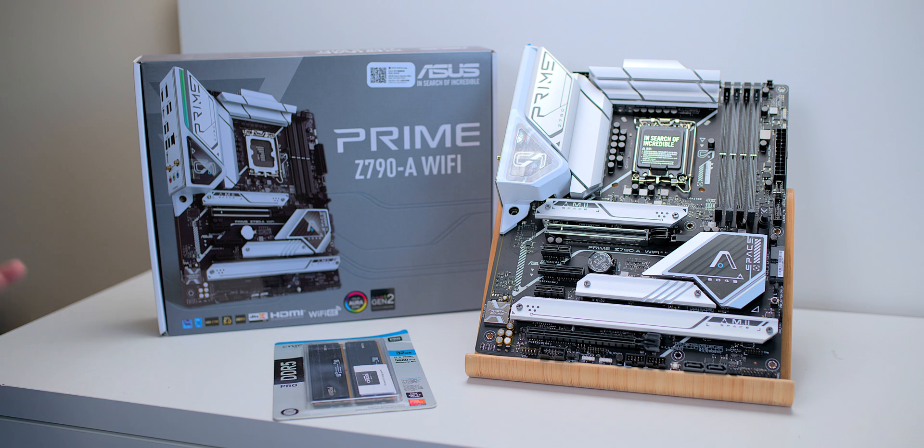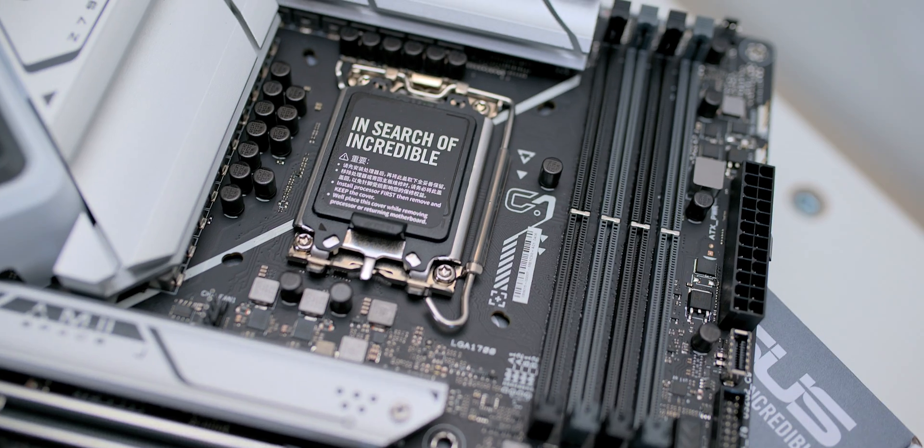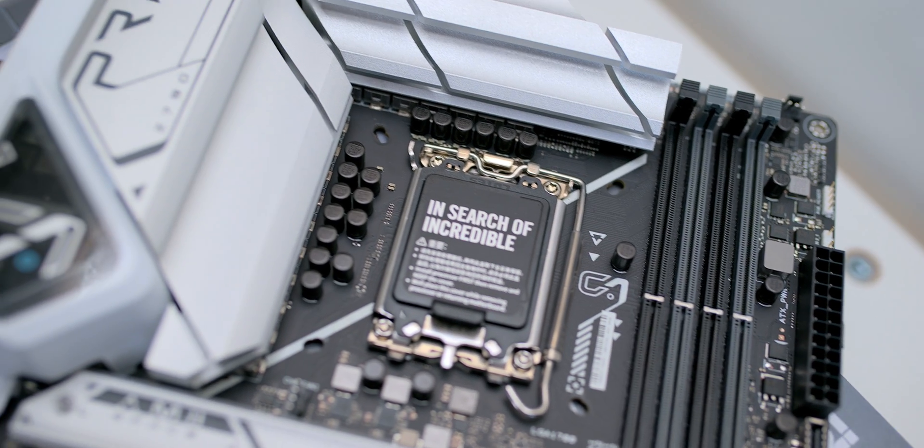If you're going to build a system for overclocking, it doesn't matter if you're going to overclock the snot out of it. If you're building a system, this is where you start. So if you want a 13th or 12th gen Intel system, this is what you get. This is what I get.